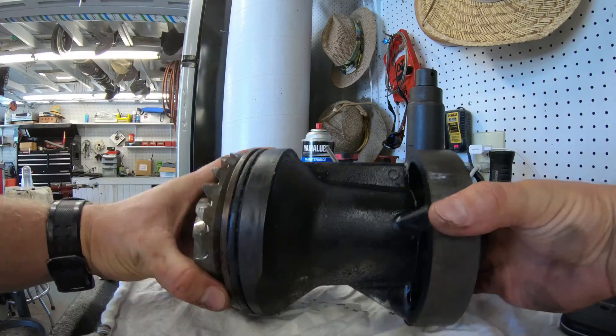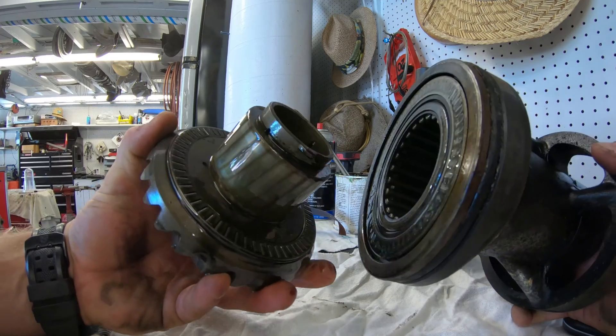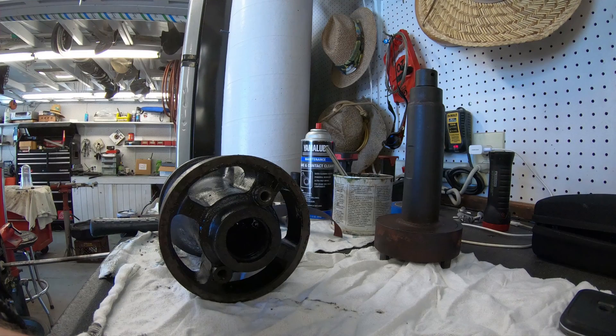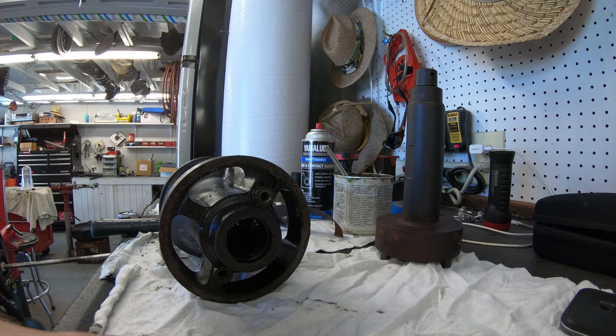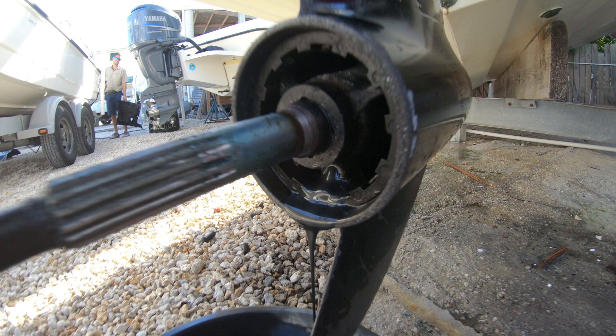With the carrier out we can spin the reverse gear and it will pull right out of the carrier on this style lower unit. A quick way to know if you have this style: look at the carrier and if you can see four sections, your gear will come out like this one. If there are three sections you will need a press to get it back together.